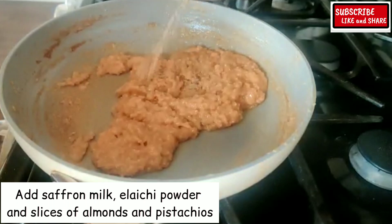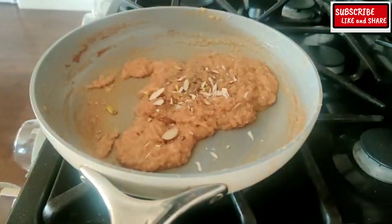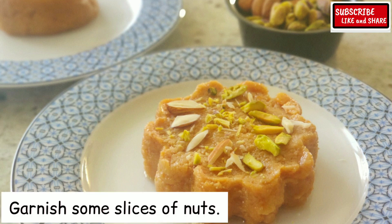Add saffron milk, cardamom powder, and slices of almonds and pistachio. Mix well, then garnish with some more slices of nuts.